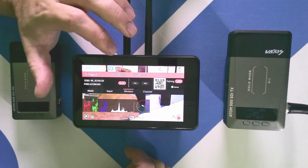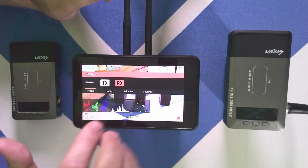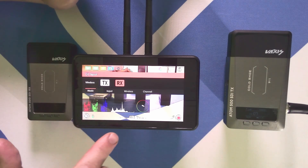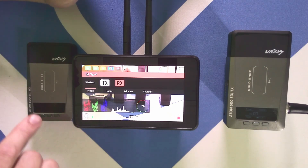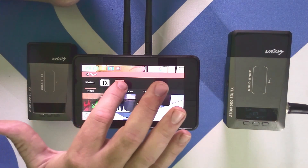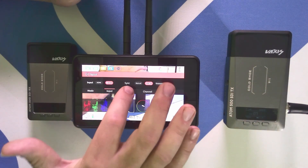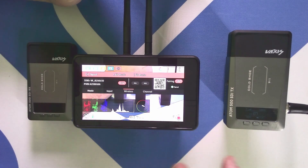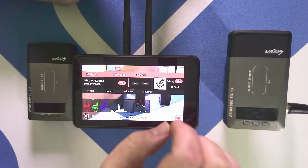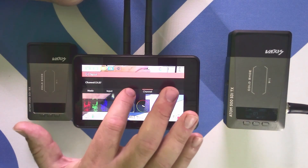The most important part is the configuration mode. Here is where we set whether it's a TX or an RX. If it is a TX, we plug in our camera and connect it to our RX, our receiver. We have it set up as the transmitter here, paired with this unit. Pairing is done over in the wireless page — we initialize pairing on one unit, hit pairing on the other, the two units talk, and they eventually negotiate a channel. In this case they've decided channel seven.